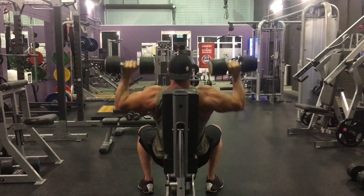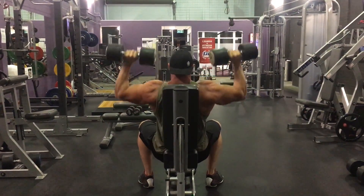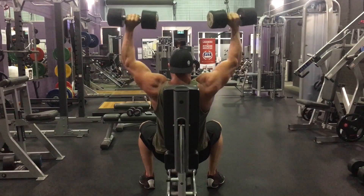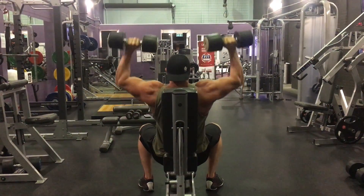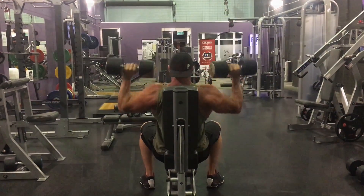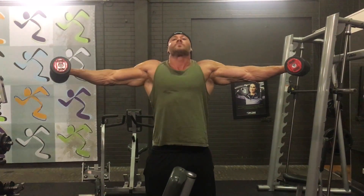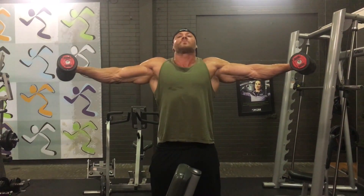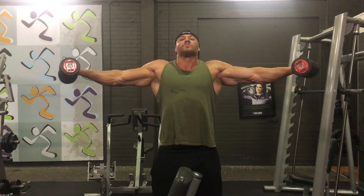He hit crucifix holds with 25 pounds each hand for three sets of one minute. He did lean-away lateral raises for eight minutes straight — 15 reps on one side, 15 on the other, back and forth with no break. That was session one. Session two started with face pulls.